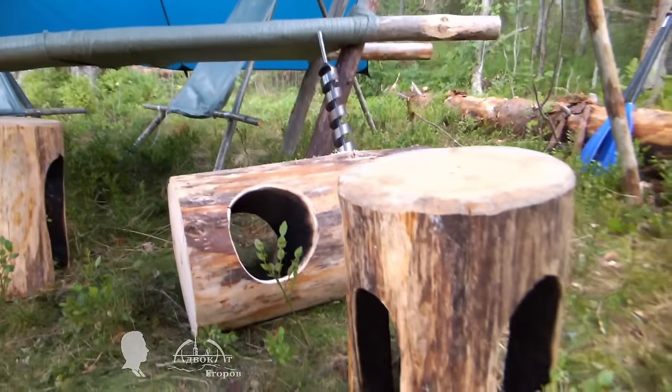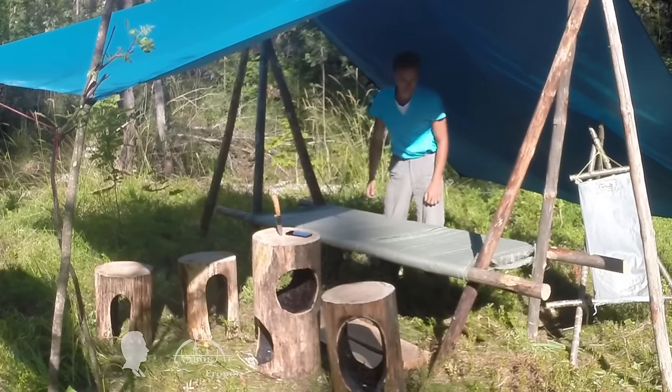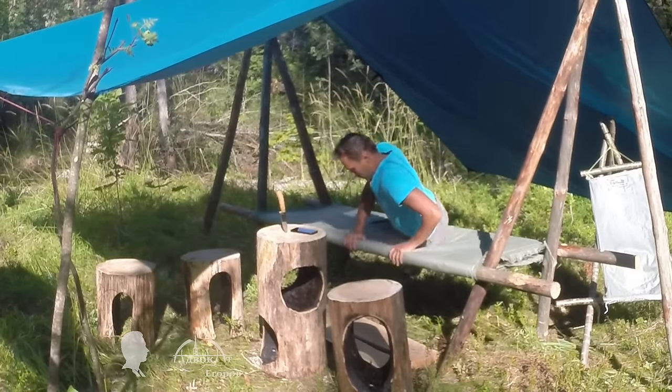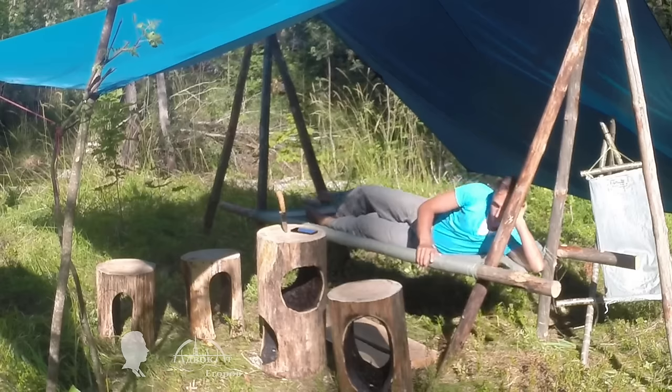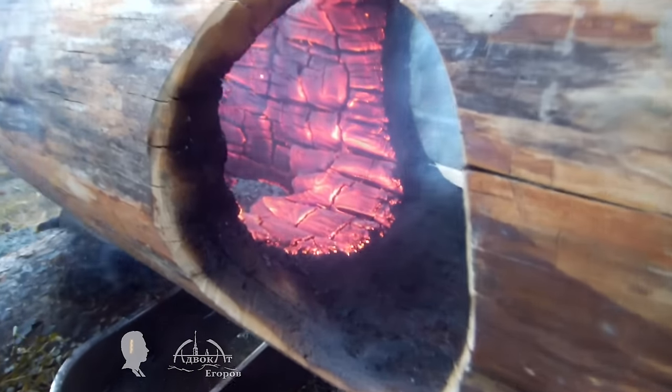Luckily I have a nice canopy to hide under. It has an original design and its layout was comfortable to use. If you are interested I will make a separate video about it. Even though it just rained, I took measures to prevent a forest fire.